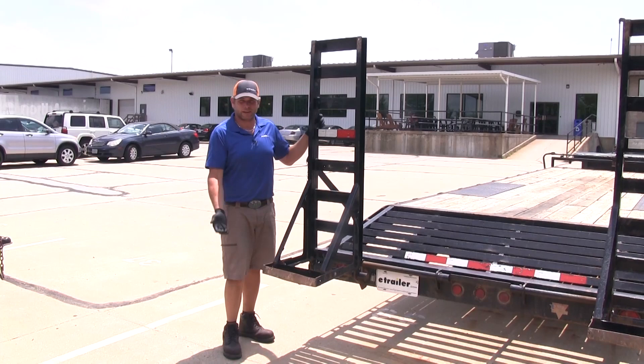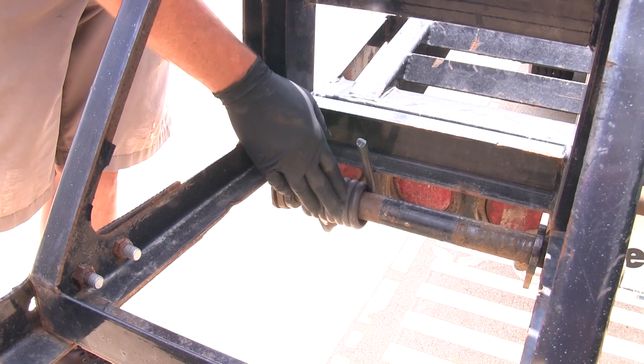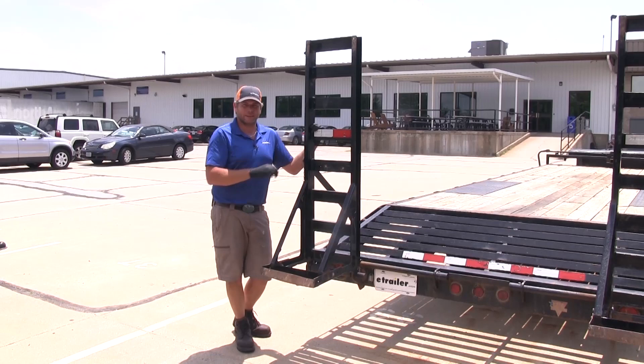With the springs installed, they've got a 2,000 pound tension rating. So as we lower the gate and as we raise the gate, it's going to be much, much easier.